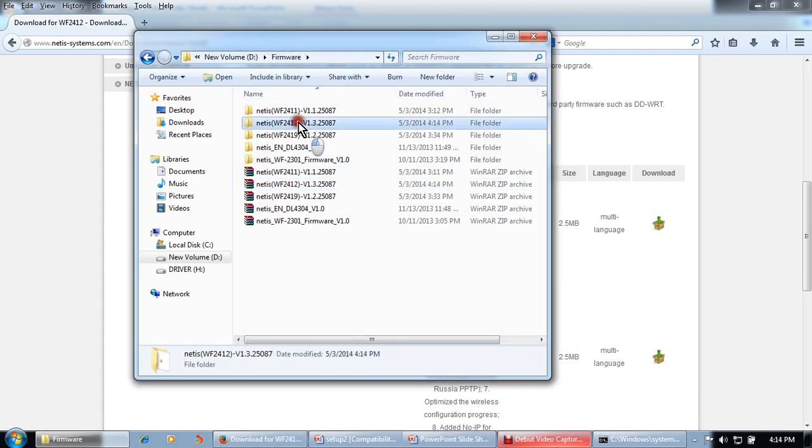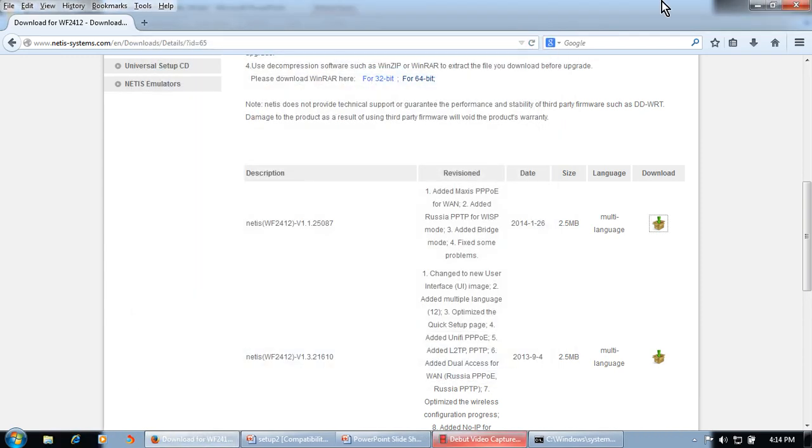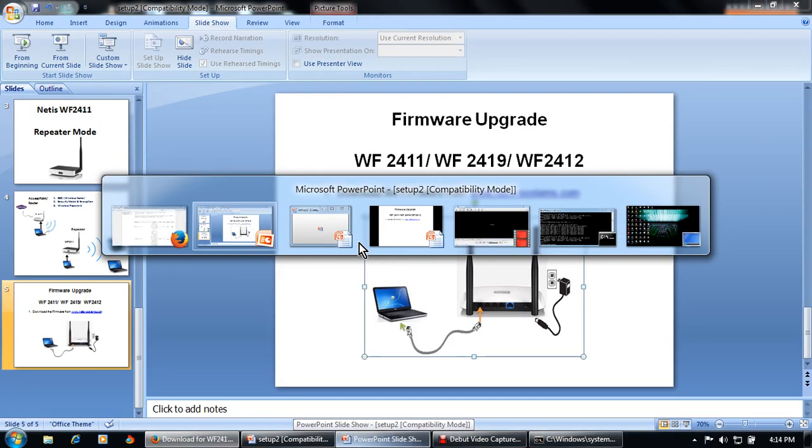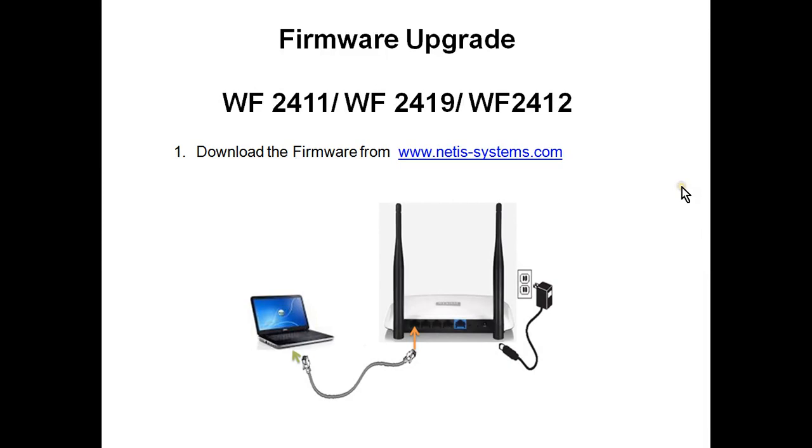This is the WF2412 firmware file. Close the folder. Now we will connect our Netis device — this is the physical connectivity. Connect the Netis device to this laptop and the power adapter to the power socket, then switch on the power.